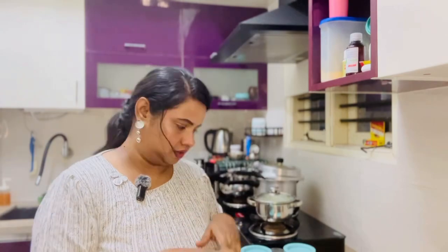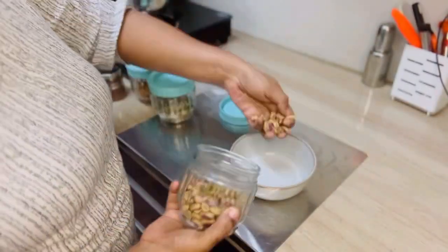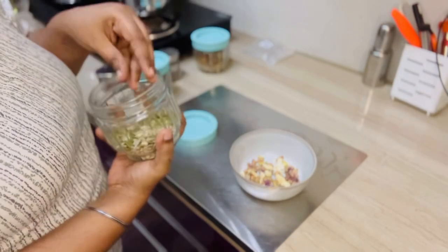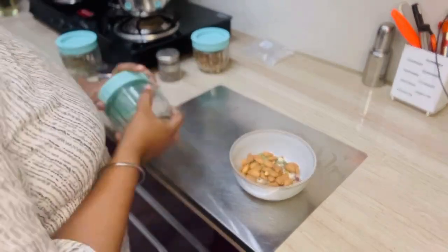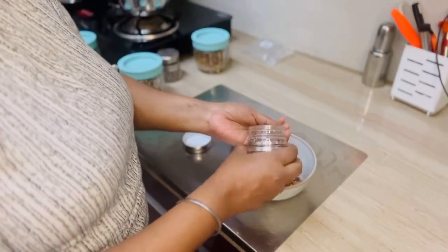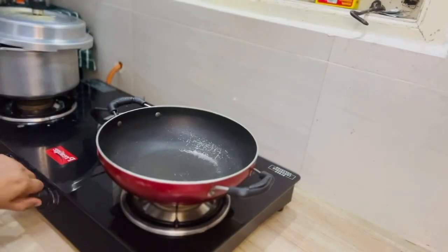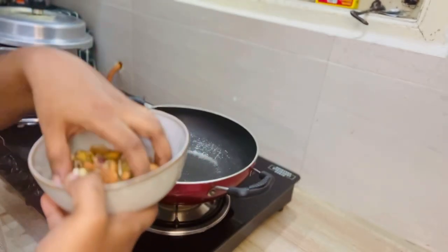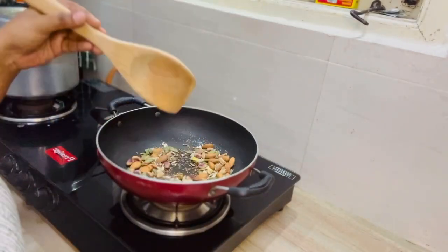We are going to mix this powder. First, I am going to use dry fruits — these dry fruits are available. I will add the powder, golden beans, sunflower seeds, pumpkin seeds, and some chia seeds. I will mix these dry fruits and make them into a moist mixture.